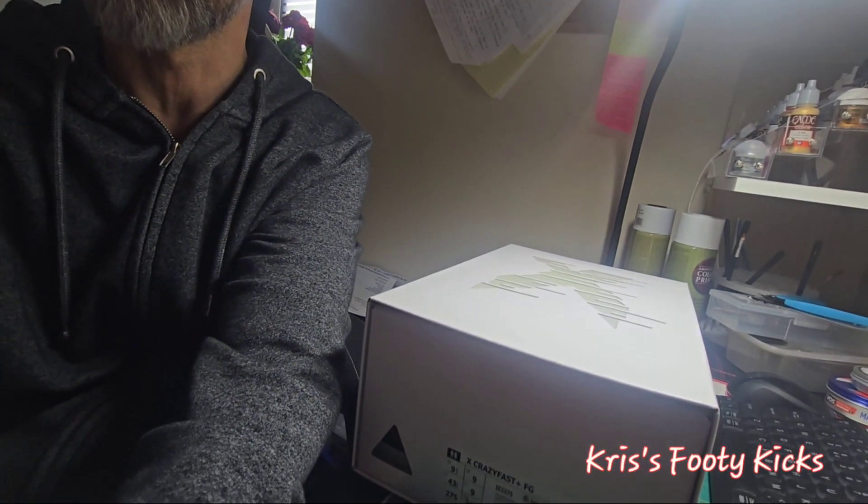Without further ado, let's get this unboxing done. These boots have literally been delivered today — I've taken them out of the outer packaging but have not opened the box at all. You guys are going to see this first hand with me. Let me just move the camera around — apologies.